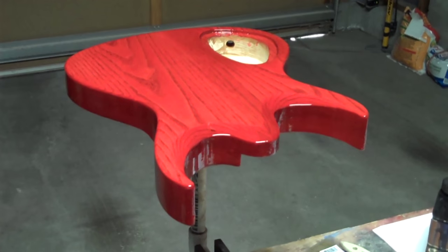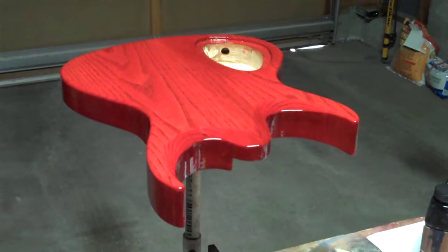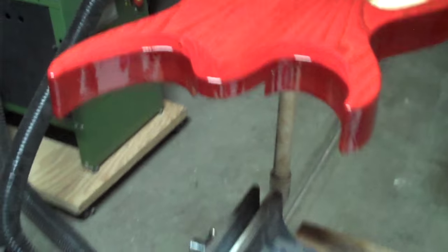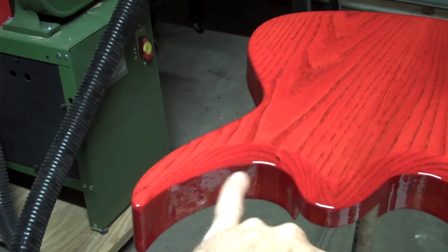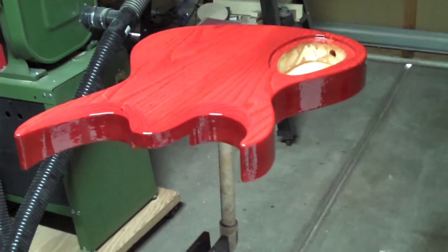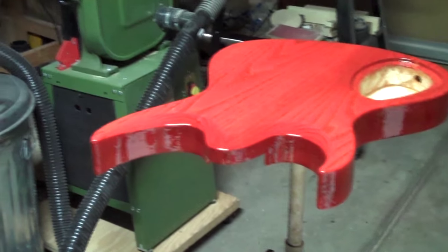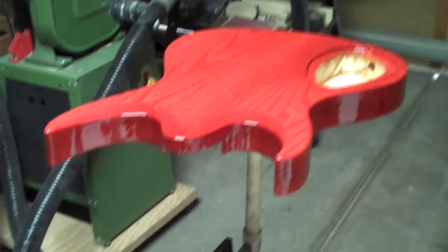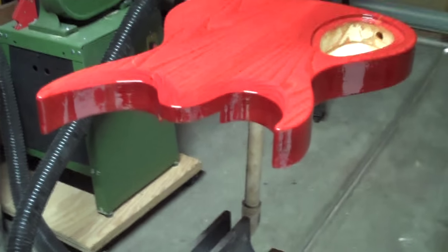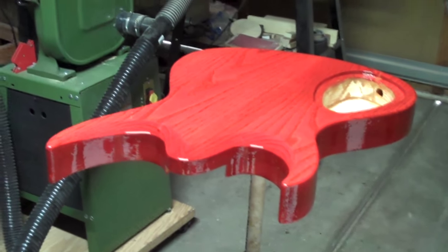I'm going to be coming out here every couple of minutes and I'll probably flip the guitar body a few times just to keep gravity in check, because I can already see a few runs and drips forming. That's no big deal because all I have to do is brush those out and wait five minutes or so and the surface gets nice and level again. My main concern right now is to let it sit and rest and let that vapor escape from the finish. Then once that 90 minutes is up we'll be ready to take it outside and cure it in the sun.